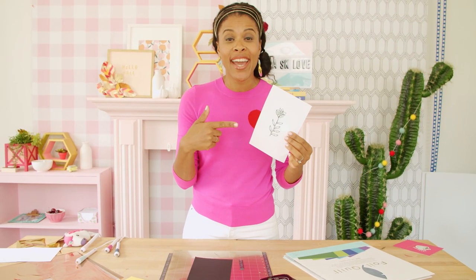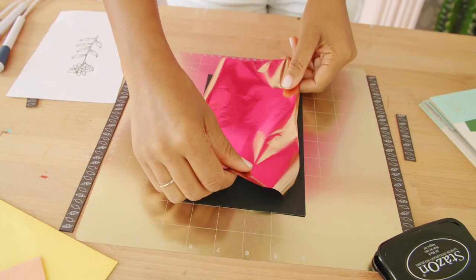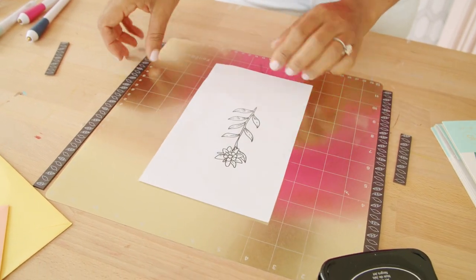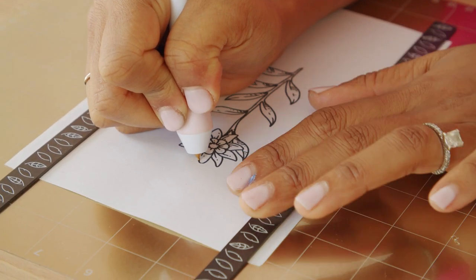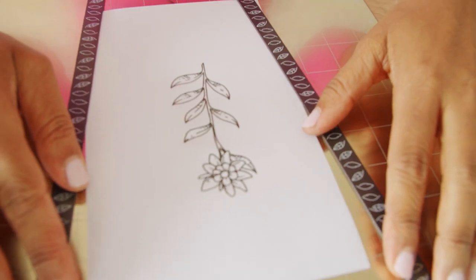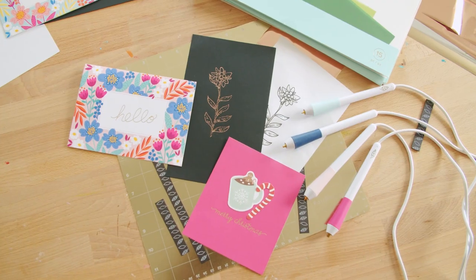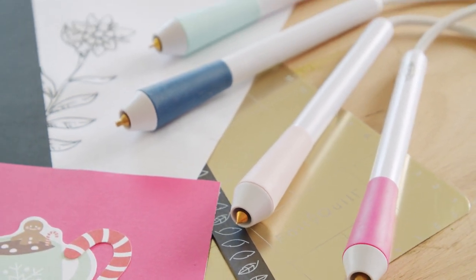For our second hack, we're going to use a line drawing. Pick your favorite drawing and I'm gonna show you how easy it is to turn it into foil. This is a great hack if you're like me and illustration is just not your strong suit. I hope you're feeling inspired to foil and I can't wait to see what you create with the Foil Quill Freestyle Pen.